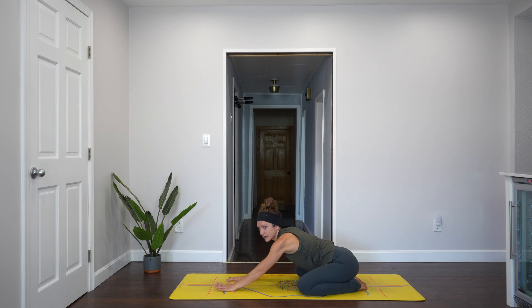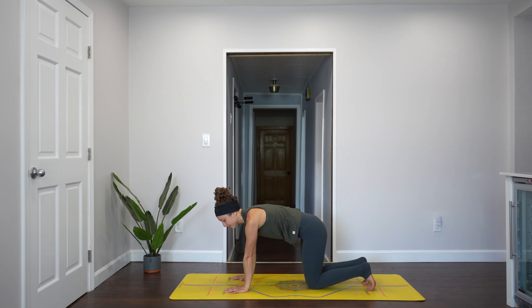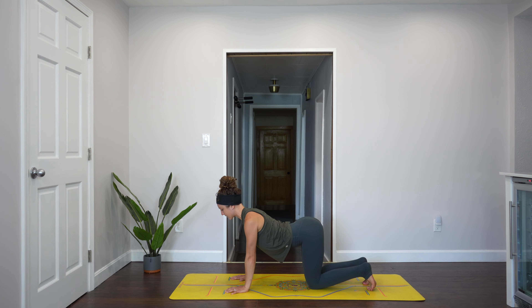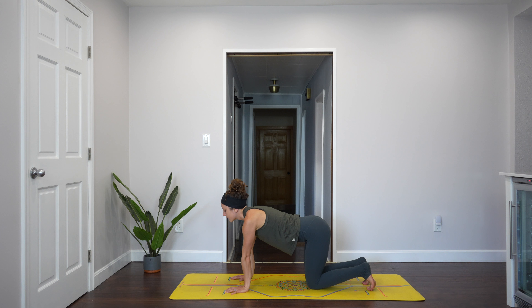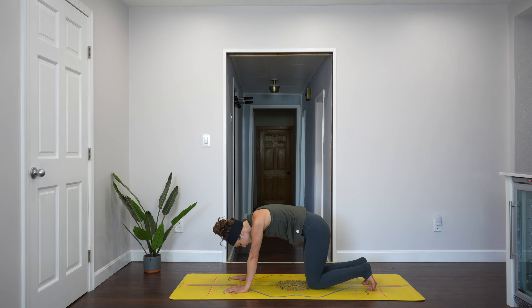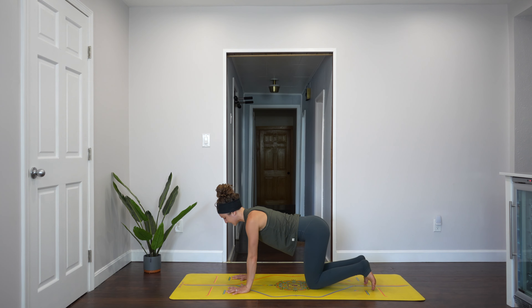Make your way up into tabletop. Go ahead and make your way through a couple of rounds of cat-cows with your breath, inhaling and exhaling. Feeling into the spine, into the shoulders, into the hips. Movement that you've done so many times can feel so simple, yet it's so profound. Come back into neutral spine. There is brilliance in simplicity. In fact, simplicity is the key to brilliance.